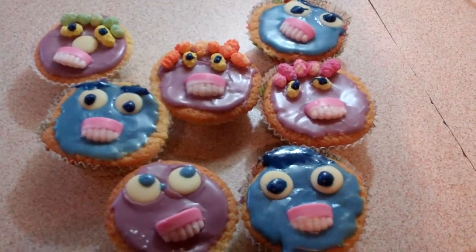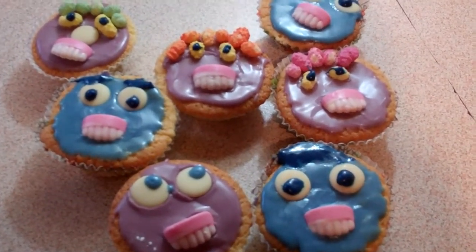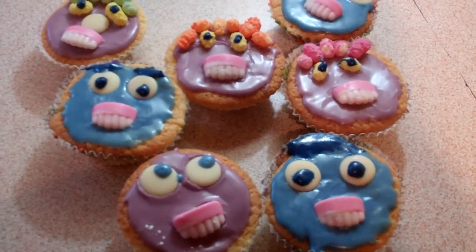And they're good fun to make, especially with the children. Was that fun to make? Yeah. Good fun? With a mouth full of cake. Yes.